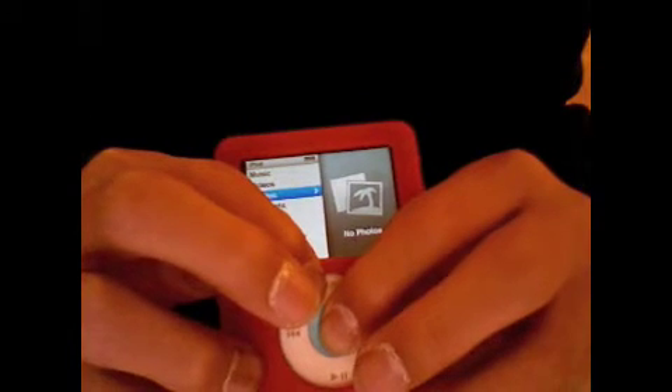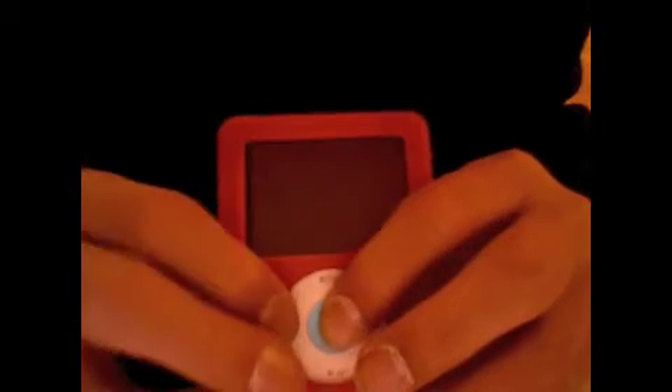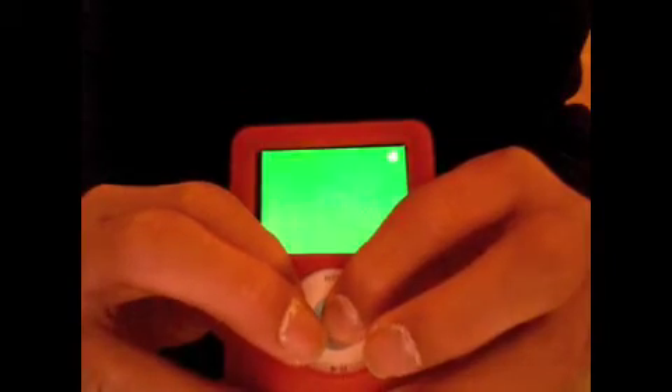Then you press the rewind and the middle button right after. You will bring it to this green screen if you can see it.